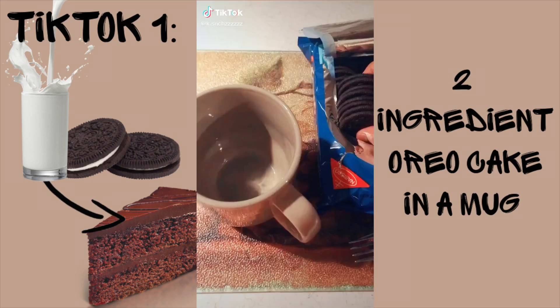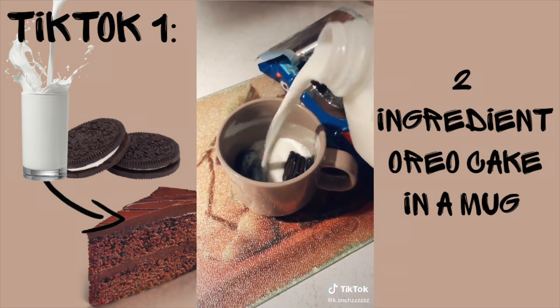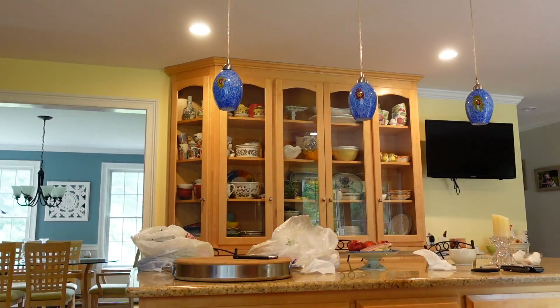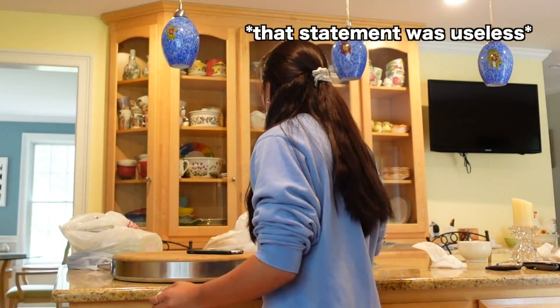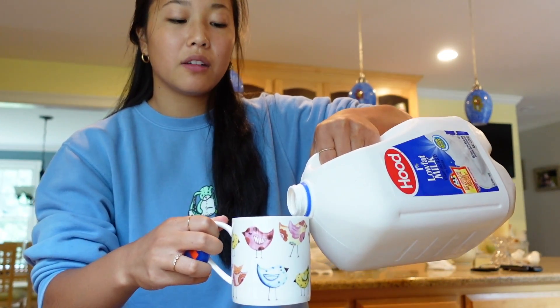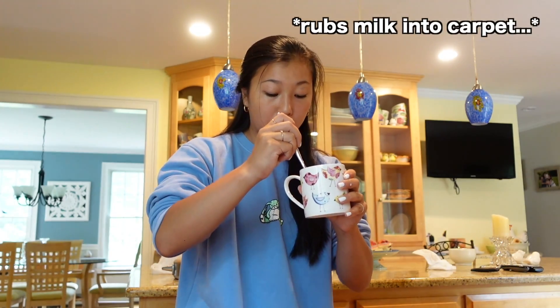We've secured the goods. First up, you're going to need a mug — I have this cute little bird mug, my mom is obsessed with birds. We're gonna need some Oreos and some milk. Pretty much what you do is throw a couple Oreos into the mug, then take a fork and your milk — cover the Oreos. They don't really give measurements.